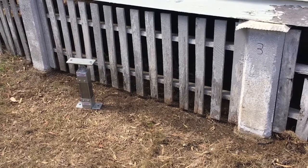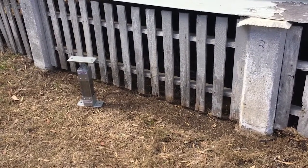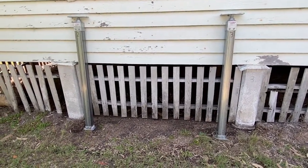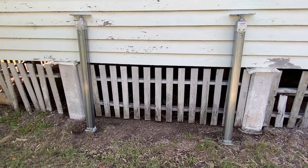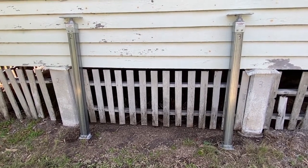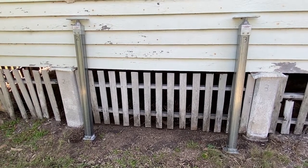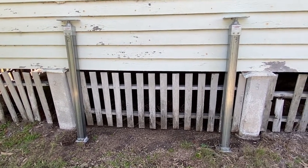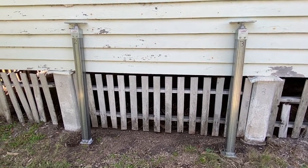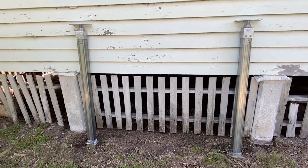We'll come back shortly and show you how to install the stump. Here we are back at our building site with posts number two and number three. This variation we're showing you is where we're going to put the post actually into the ground. When we've calculated our measurements from the height from the underside of the bearer to the ground, we've added an additional 450 millimeters in this case.